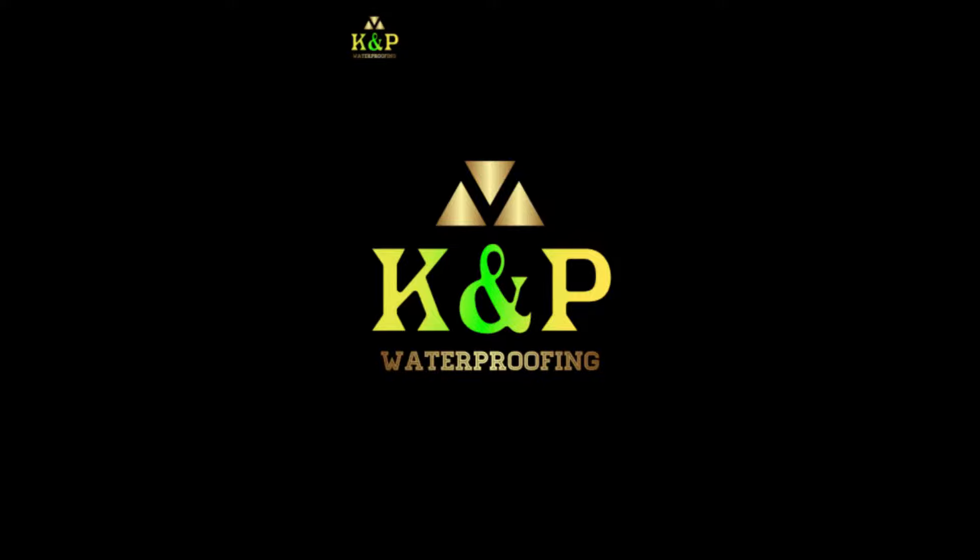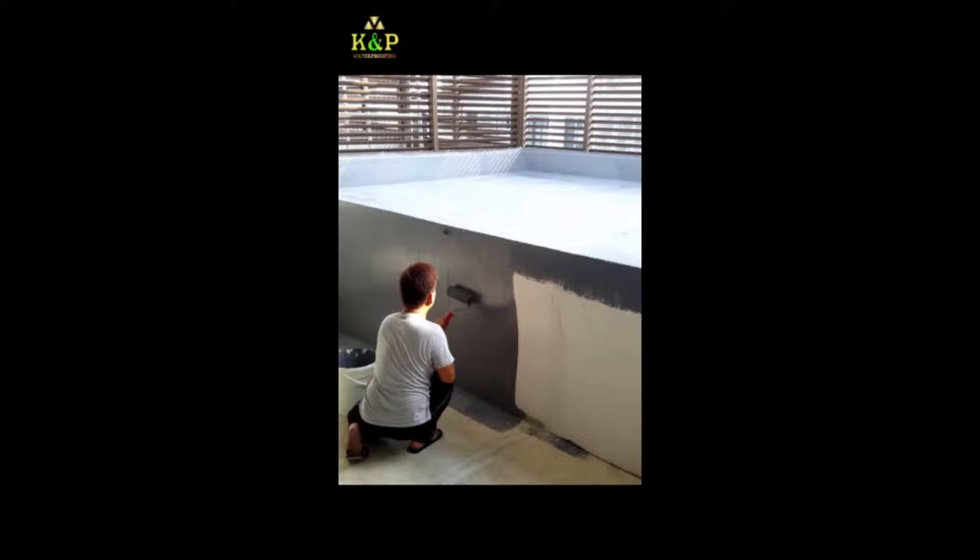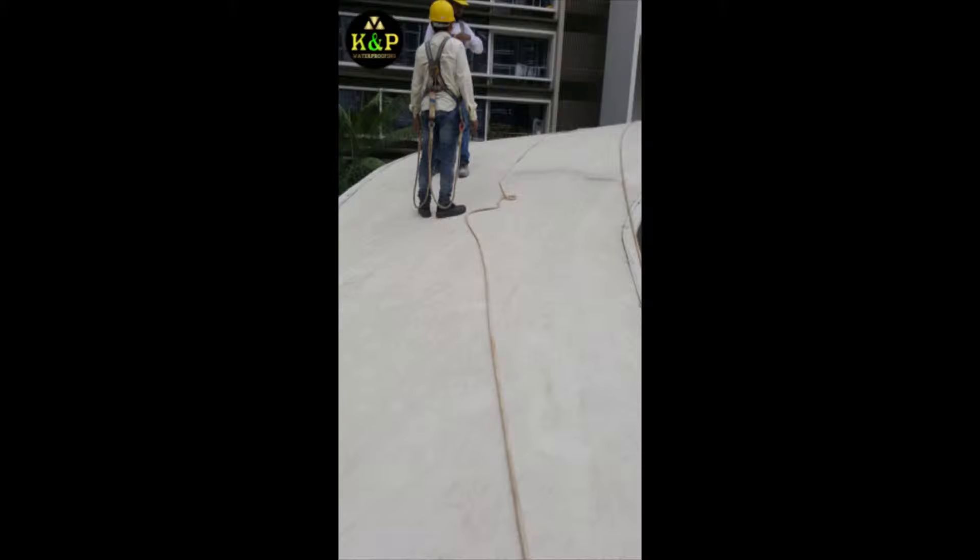Hello friends, I would like to introduce our company called KNP Waterproofing Services. We operate in Singapore. KNP has been in the waterproofing business for more than 20 years. We specialize in detecting and solving water leakage problems in indoor residential units as well as in outdoor building structures.